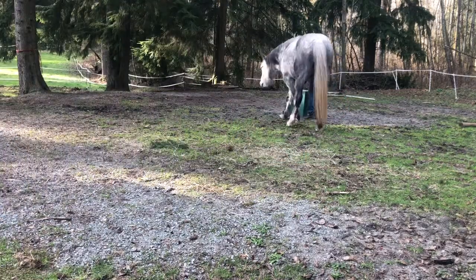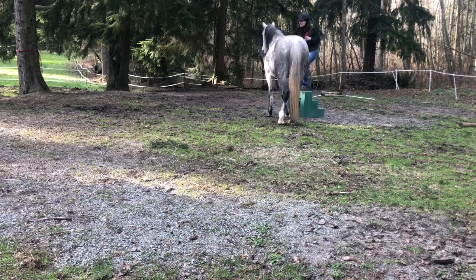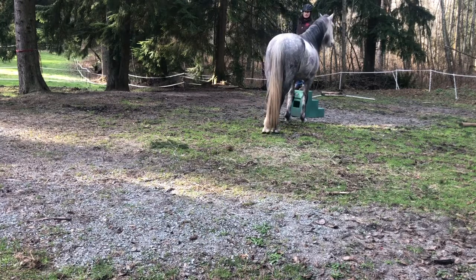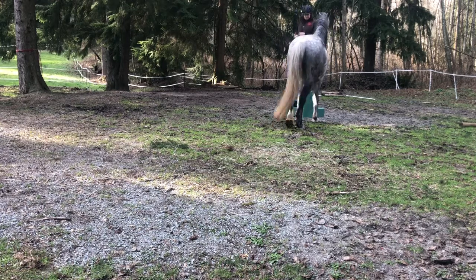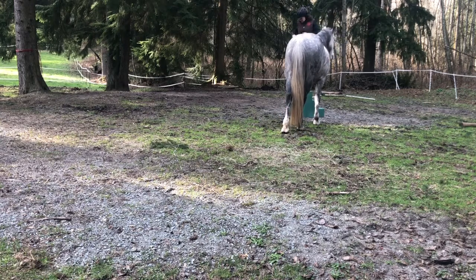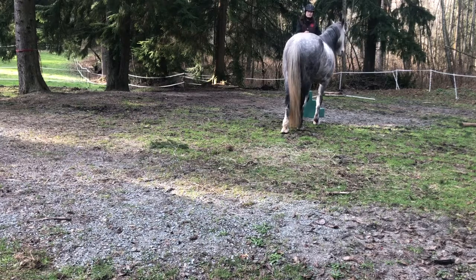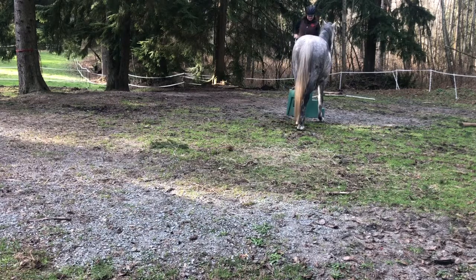This is Odin the Mustang. I'm working with him at liberty doing mounting block training. I just want him to sidle up to the mounting block so I can get on. I haven't really practiced this very much, so I think I make a lot of mistakes in this video, and Odin is probably aware that I'm not really sure of what I'm asking — so he doesn't always give the right answer, which is fair.